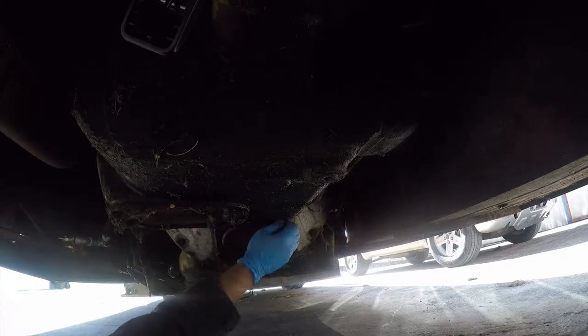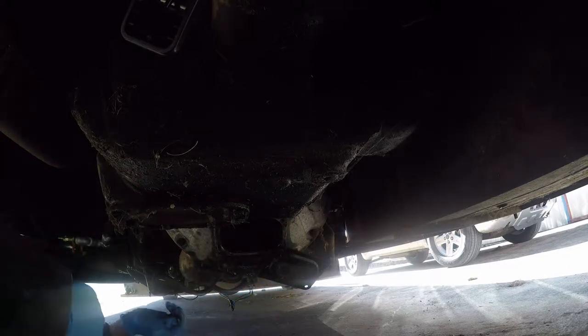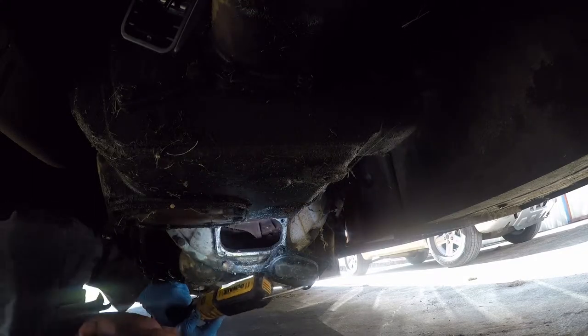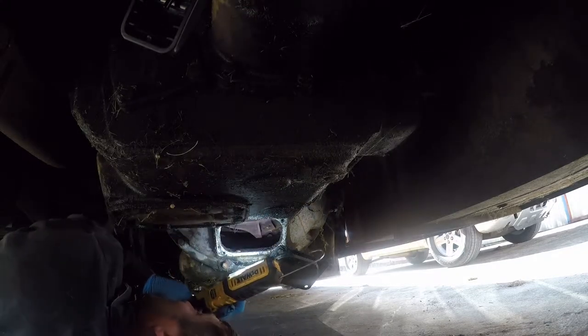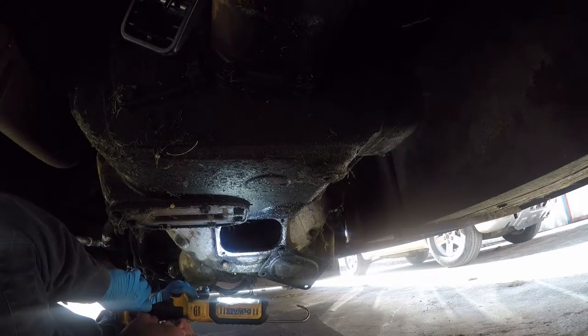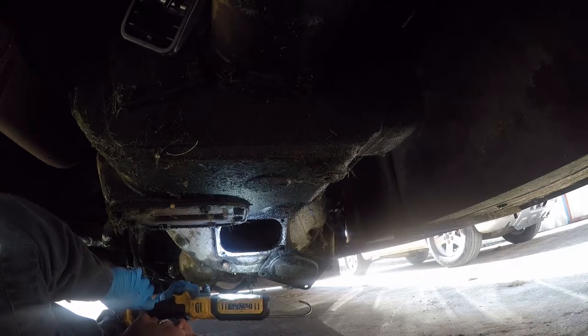Sorry, had to adjust my Harbor Freight furniture blanket — want to keep the dirt out of my hair today. Let me look and see what's going on here. Well, for one thing there's way too much free play up there. I'll show you guys what's going on here in a second.